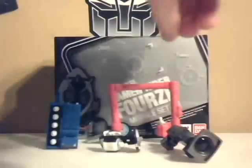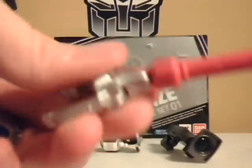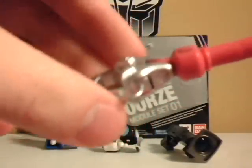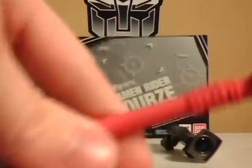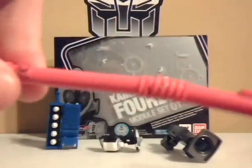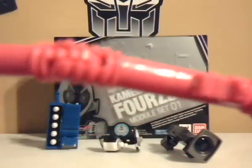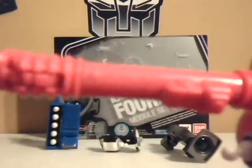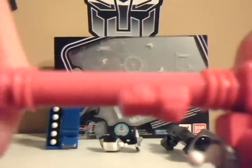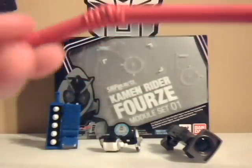And then finally, everyone's original first switch most likely — if you bought the Oz Burkwani set — the magic hand, which has a joint here, joints in the claw, rotates 360, another joint here, another joint here, and they all spin. Each joint spins about 360 degrees, every single joint.